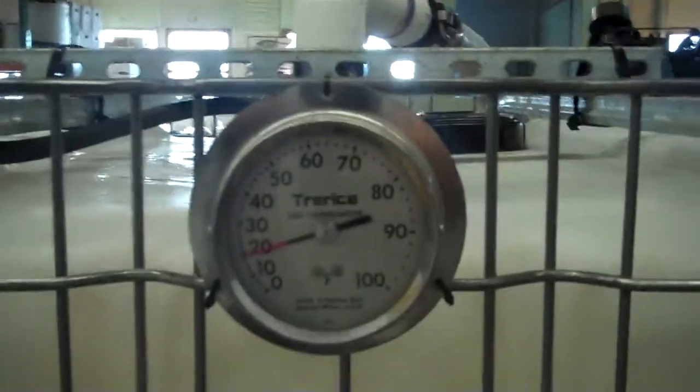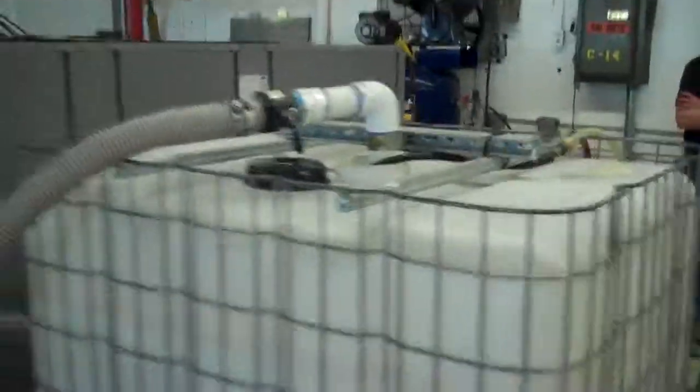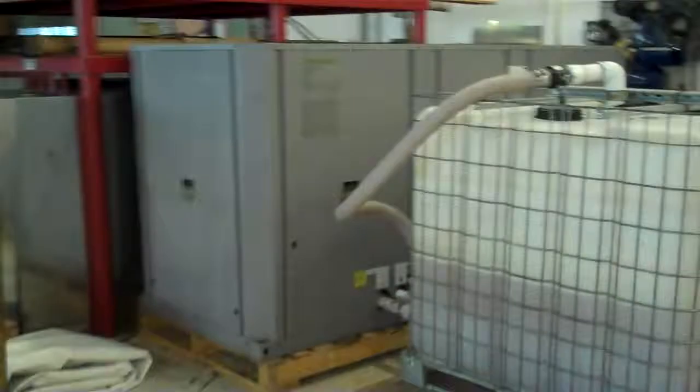And you can see here in the tank, we're at about 19°F in our test tank right now. This is Scott from KIG — our website is KIGSales.com. Thank you for watching.